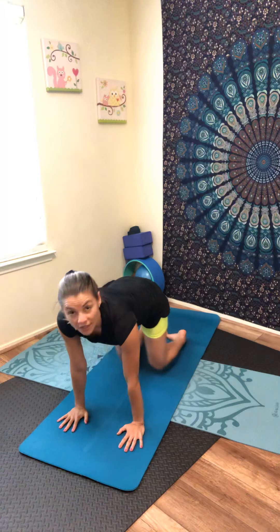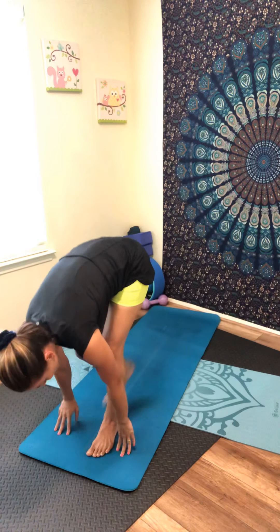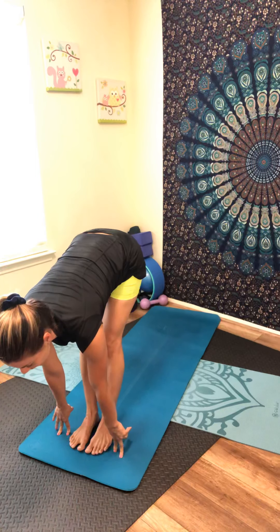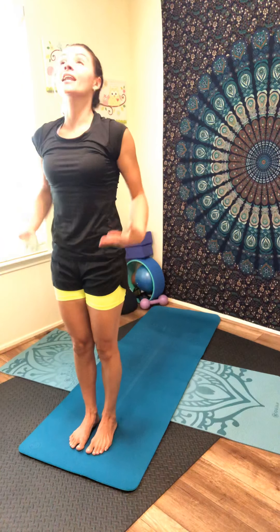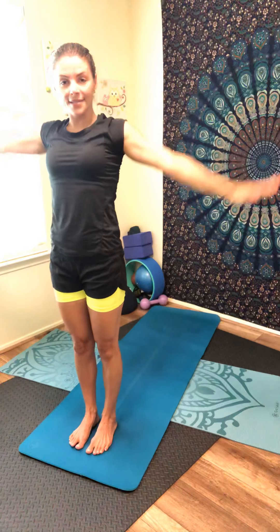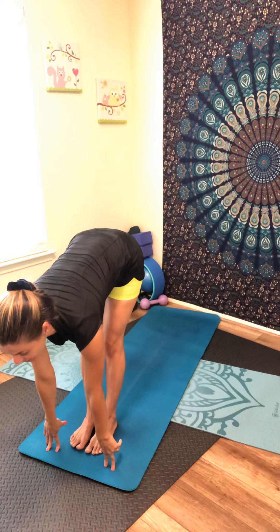Slowly come back to all fours. Inhale, tuck your toes, lift your knees, press up into downward facing dog. Nice breath in and out through the nose. Inhale, look forward, exhale, step between your knees — hands forward, forward fold. Inhale, lift halfway, flat back. Exhale, forward fold. Inhale, lift your arms up over the head. Exhale slowly by your sides. Inhale, arms up, exhale, bend back.